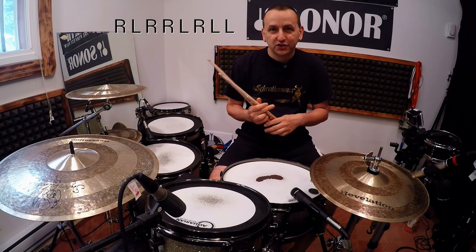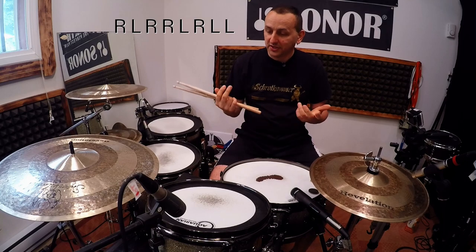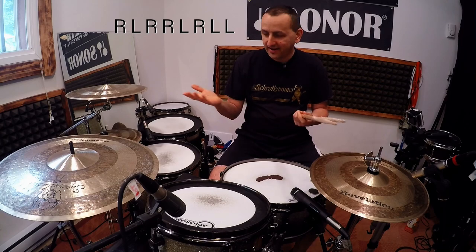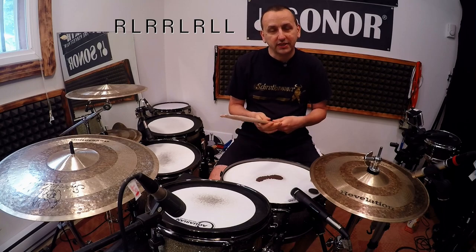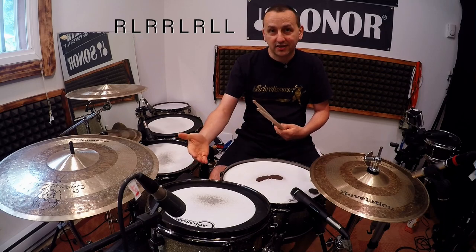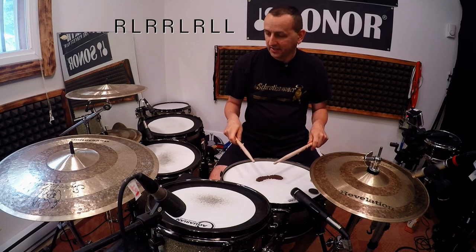Easy, right? So now it would be the student's turn. He could choose a different number — let's say number four, which is a right hand — and play it on the floor tom while the rest stays the same. You started on the snare drum, added the cowbell, and now we're adding the floor tom, so it's moving up and getting more complicated.